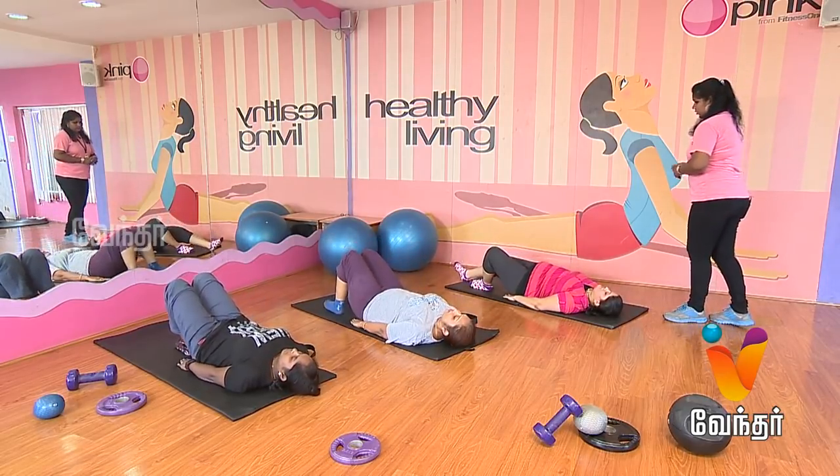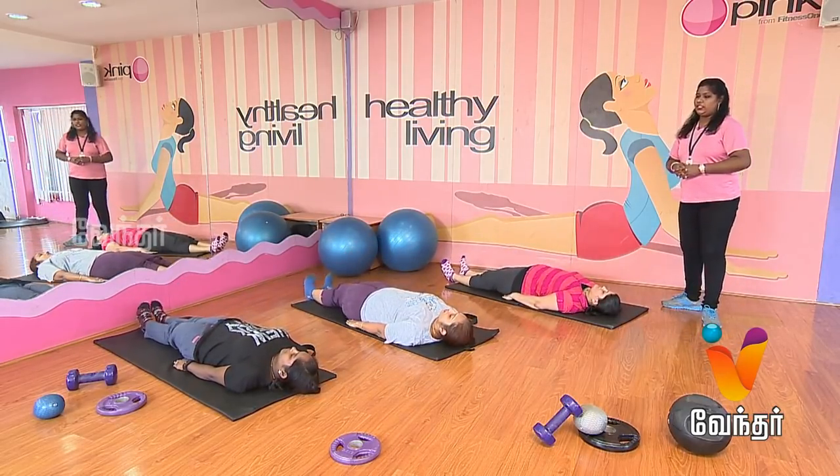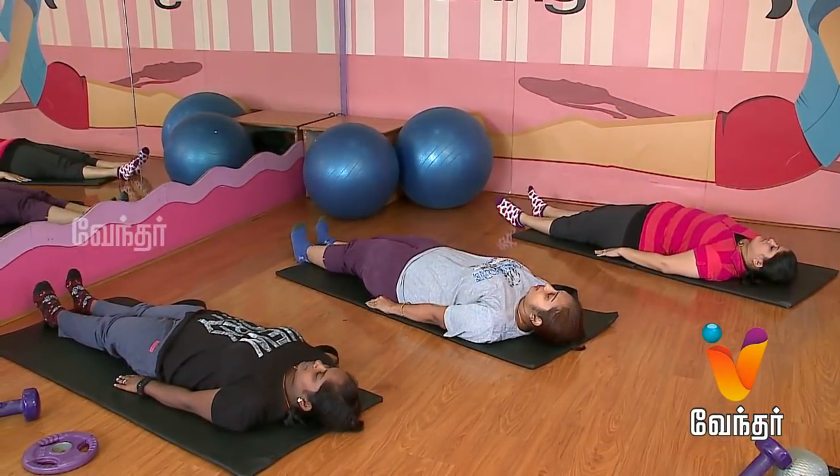Shake your legs, just loosen the legs. Muscles that are tight, you can release them now.